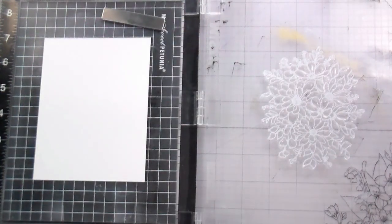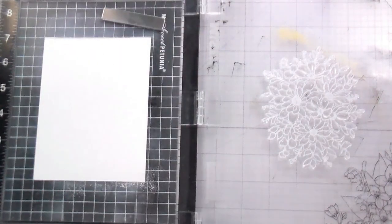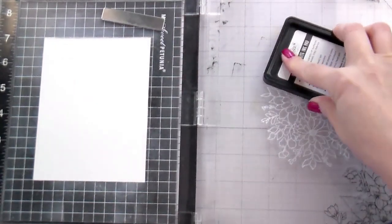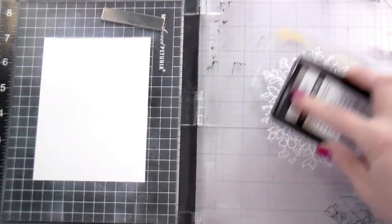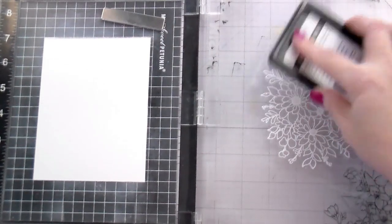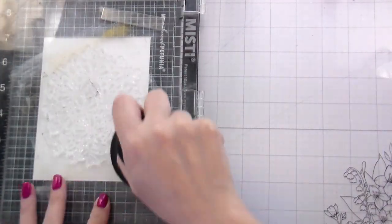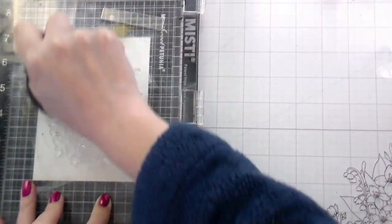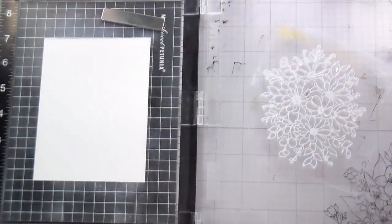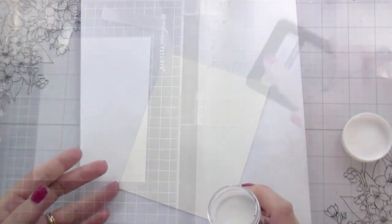Today we're going to be talking about the easiest way to watercolor white flowers. I'm working on Canson Montval watercolor paper. I treated that with my anti-static tool and then I'm going to be stamping down the largest Daisy bouquet using the Brilliant White pigment ink from Honey Bee. You don't have to stamp in white — I just prefer it. I feel like it gives me a more solid white when I'm heat embossing. My first tip for easy watercoloring would be to do some embossing.